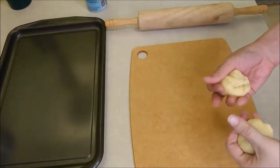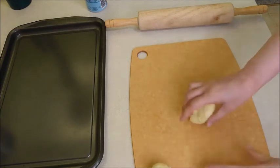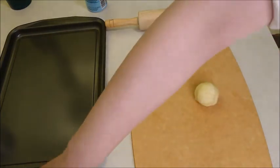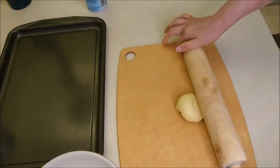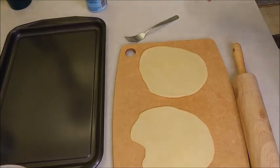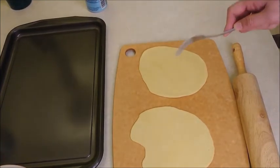Then roll and flatten the two pieces. After you have flattened the two pieces, use a fork and put holes in them.